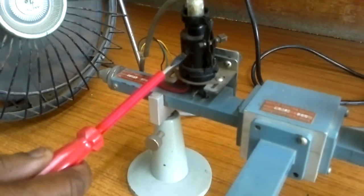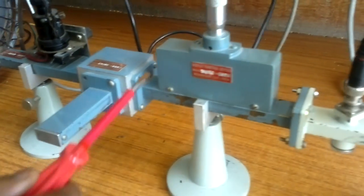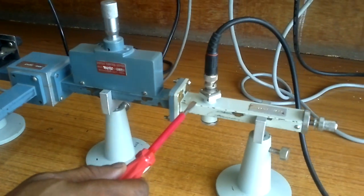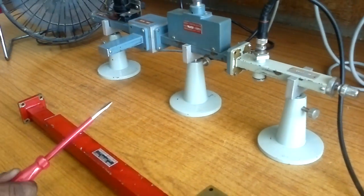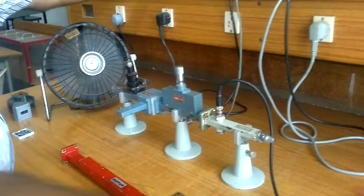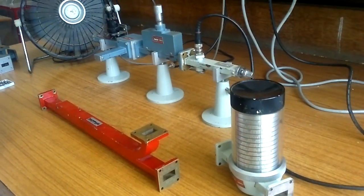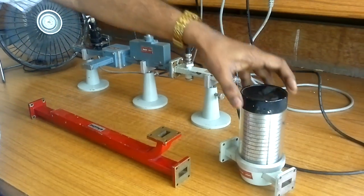Flash on the power supply and flash on the mount, then switch on the oscillator, isolator with matched termination. This is a variable attenuator and waveguide detector mount. We are not measuring any frequencies in this experiment, so we are not using the cavity meter or the frequency meter. That is why those components are removed.